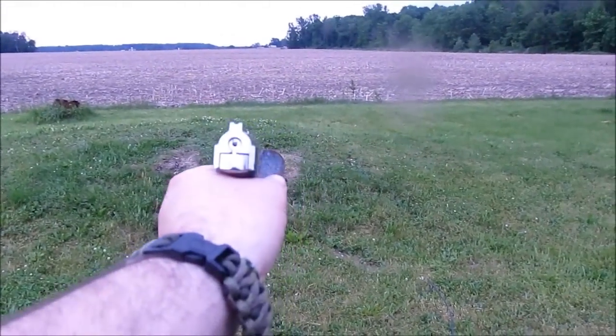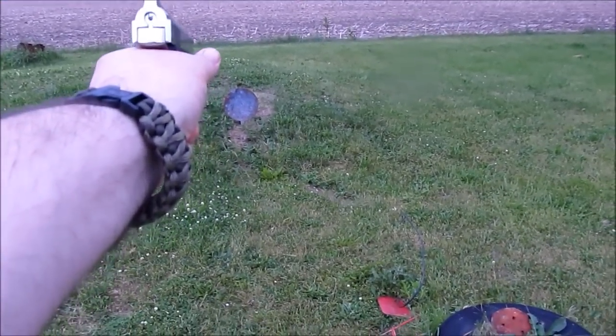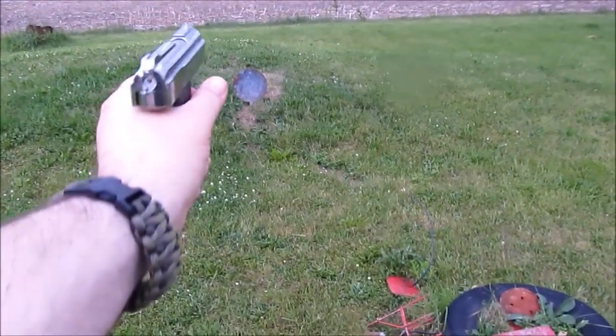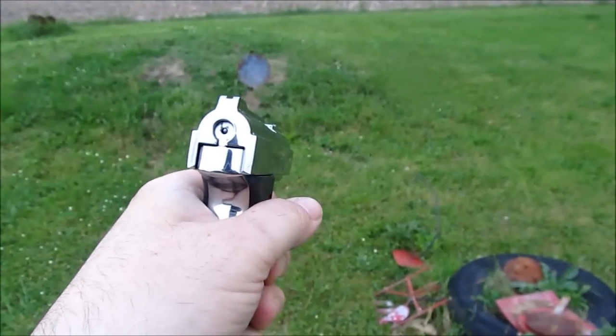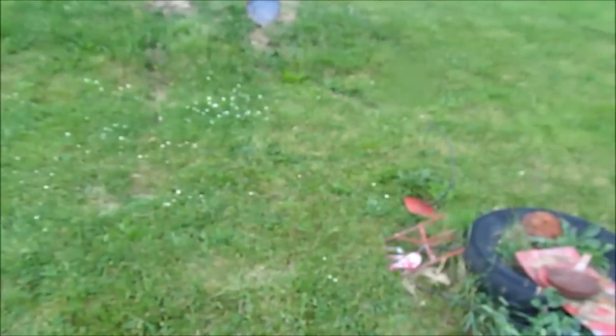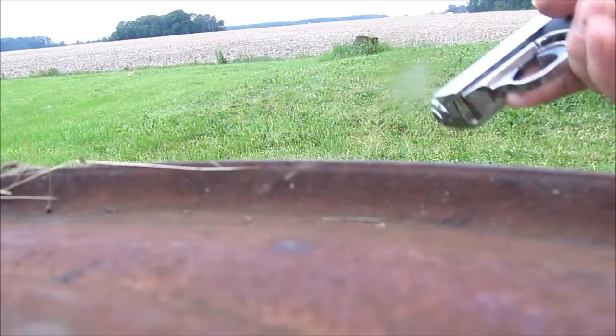Okay, we'll try left-handed. Okay, I'll go ahead.